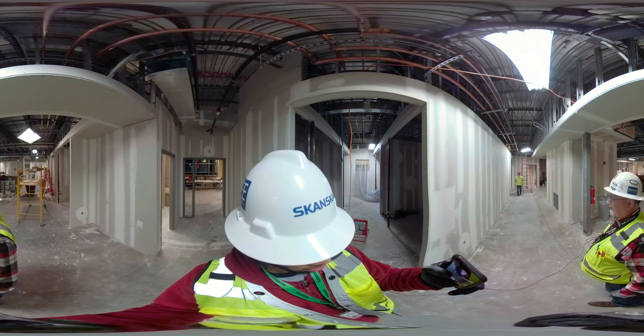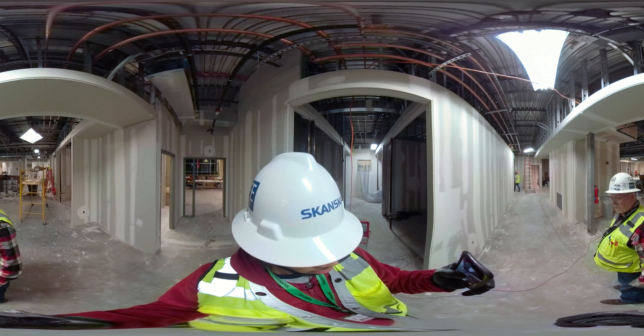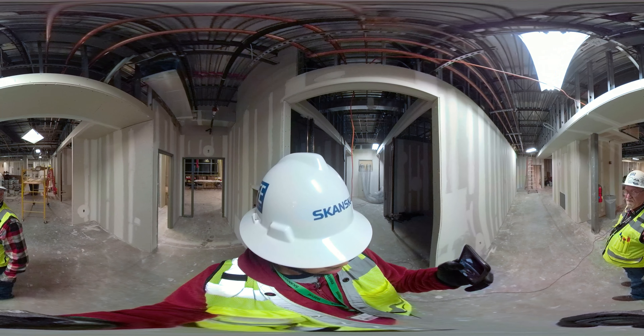We've got probably 95% of our sheetrock hung at this time. Soffits are going on, finishing is going on, and we're getting ready next week to start some prime painting and some ceramic tile in the back end.